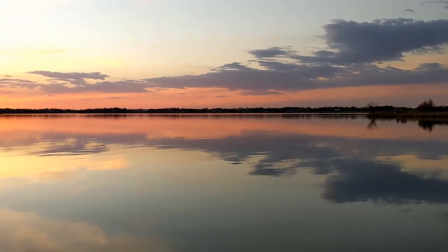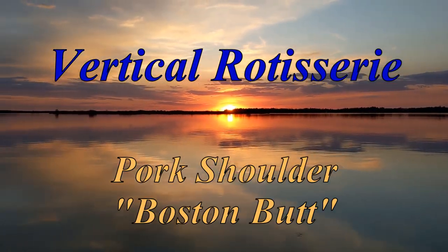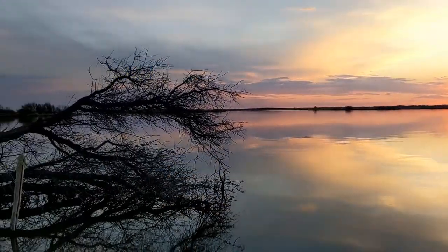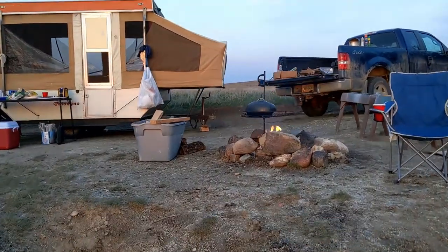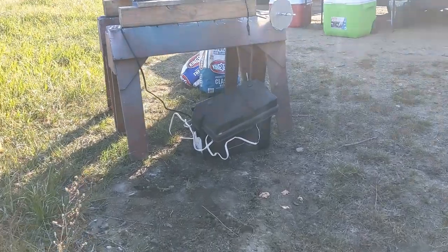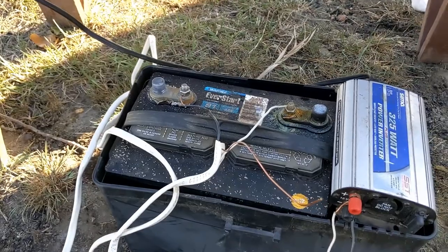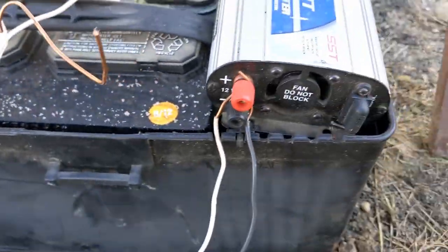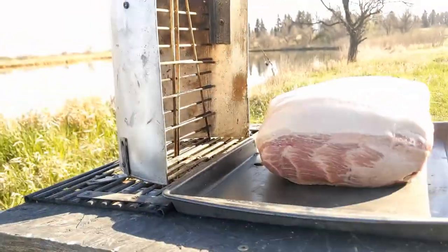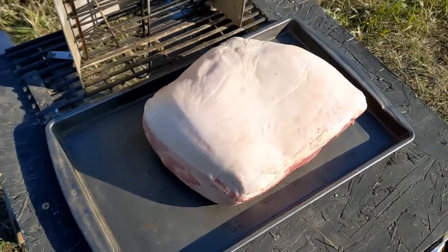Welcome back to Baked Foods. In this special lake episode, we are making vertical rotisserie pork shoulder using our homemade charcoal vertical rotisserie. Be sure to check out the episode where we show you how to make it. We've got the rotisserie set up — the famous battery looks like we might need a new one pretty soon — inverter, power switch, we've got our pork shoulder Boston butt.